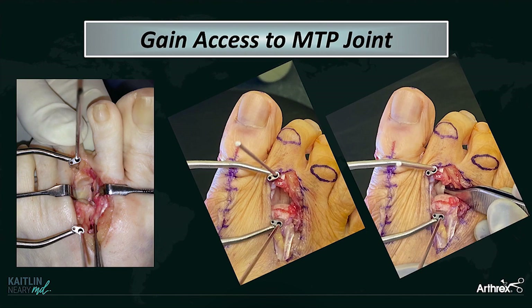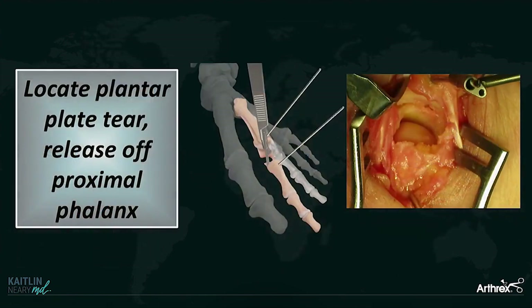In the past when I saw that, I was kind of like, oh crap, now what? You either have to bail out and do the flexor to extensor tendon transfer, or you're just going to decompress the joint with a Weil osteotomy, repair the collateral, and do a little bit of finger crossing hoping that joint stays reduced. But if you have that internal brace there, now you have a good bailout.